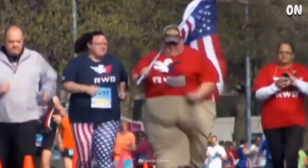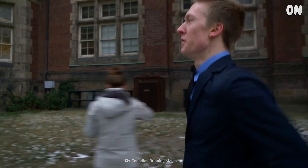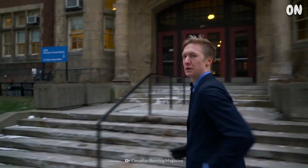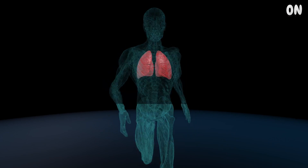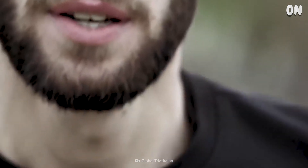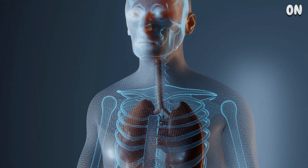Kilometer 1. Your body shouldn't have a hard time handling this at the start. Even without training, you should be able to complete this distance within 10 minutes. And as you continue, your lungs will start to expand more rapidly. You'll also feel the need to breathe with just your mouth rather than your nose. This allows your body to pull in more oxygen and at a much quicker pace.